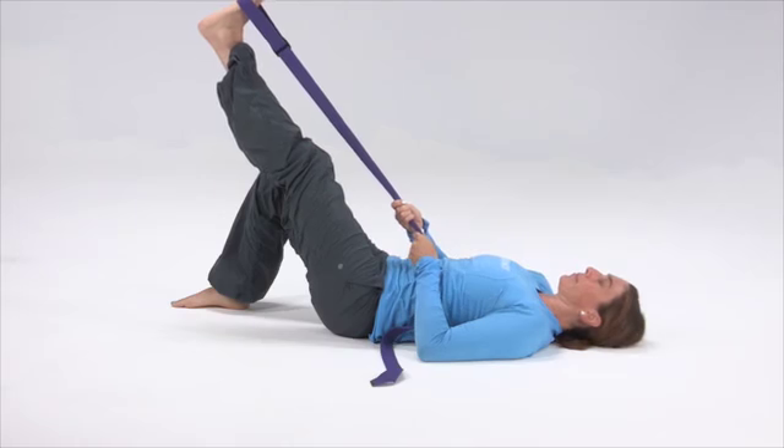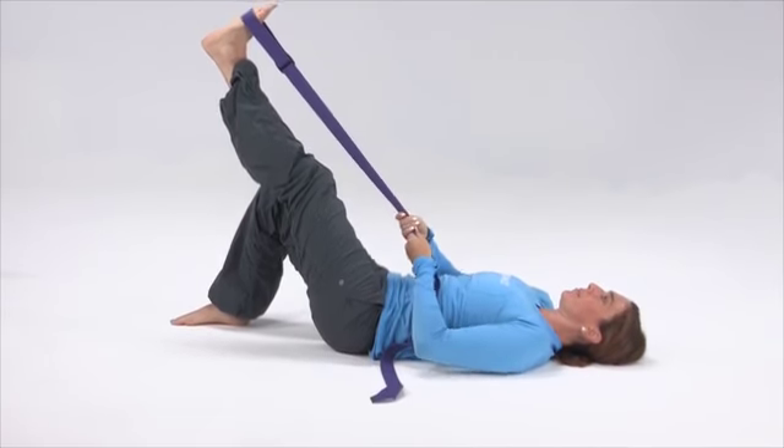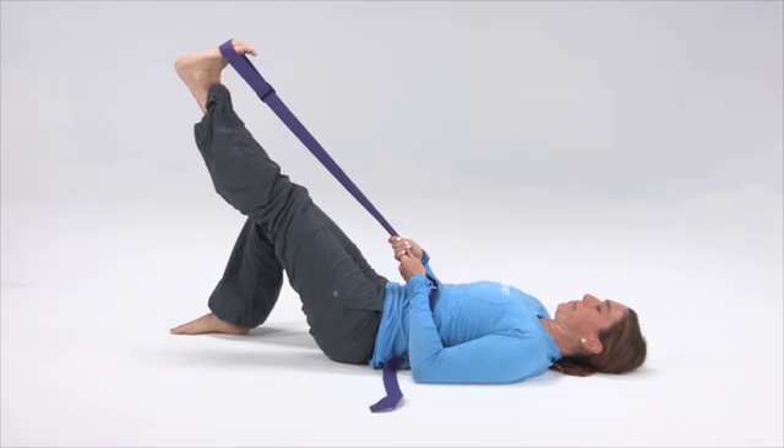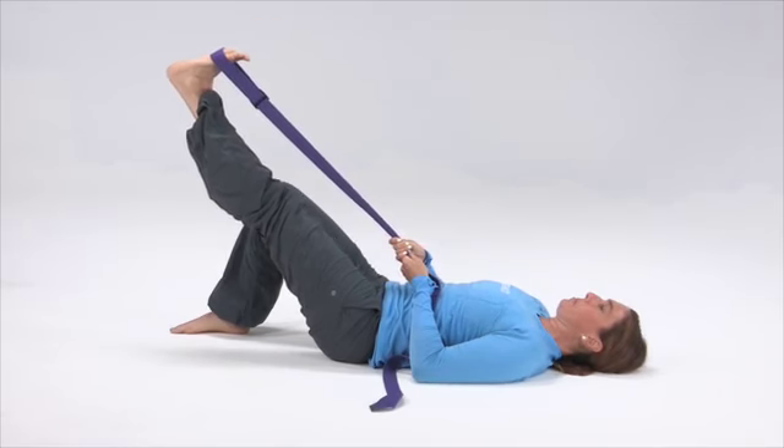Using your upper body to stabilize this position, with your shoulders out of the rounded forward position and relaxed back on the floor, you are going to keep your straight leg with the quad tight and toes pulled back, keeping it evenly level with the right leg.